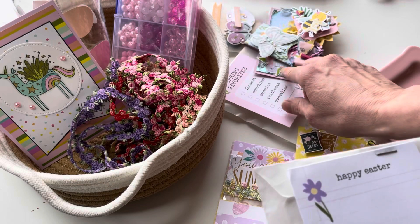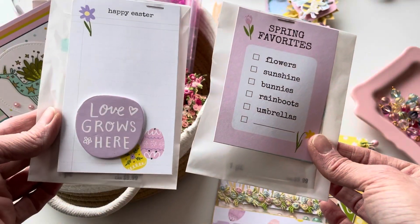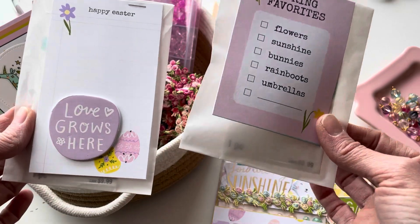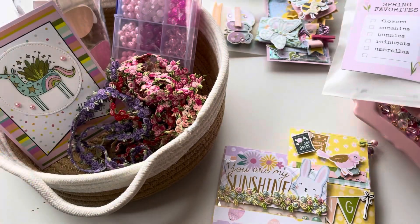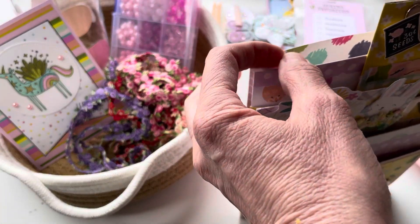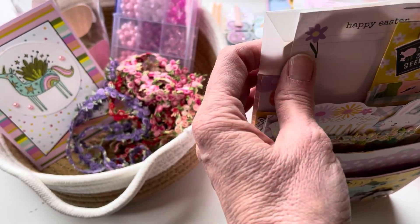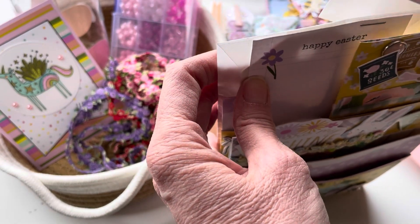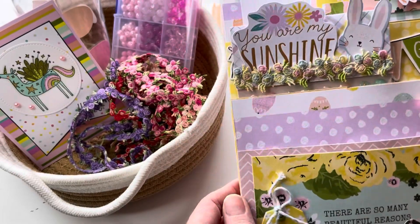I've got a couple little gifts in here for her. One is an Easter egg brooch and one is a bunny necklace. I'm going to tuck those into the back of the envelope, and this little part can even stick over the front so that they stick up a little bit.